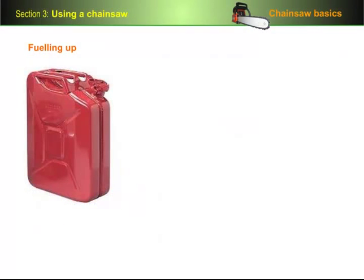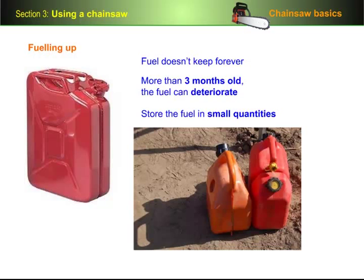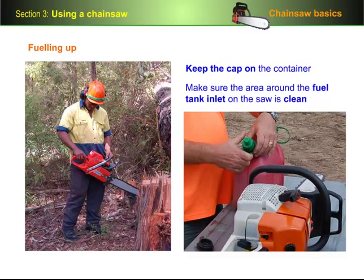Remember too that fuel doesn't keep forever. Once it's more than 3 months old, the fuel can deteriorate and make the motor play up. So it's best to only store fuel in small quantities and replace it regularly. Dirty fuel can also play havoc with your saw, so you should keep the cap on the container when you're not using it, and make sure the area around the fuel tank inlet on the saw is clean before you take the cap off to fill up.